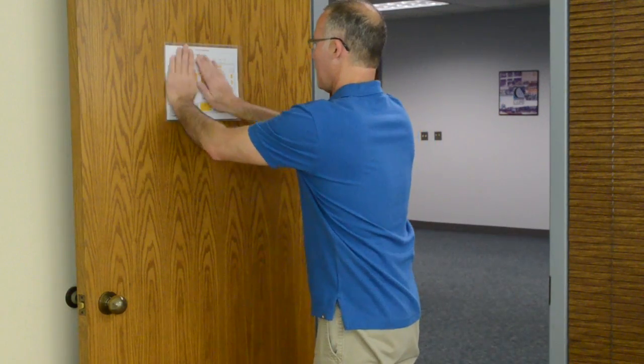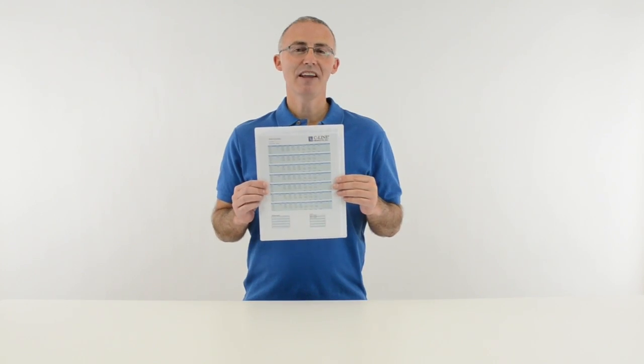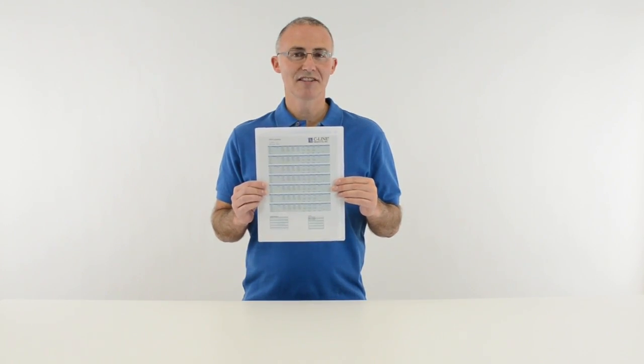There are unlimited uses for this versatile product. Display information wherever you need it with SeaLine's self-adhesive shop ticket holders. Order yours now. That's all we have for today — I'm John with SeaLine, thanks for watching.